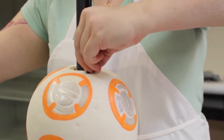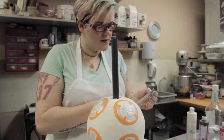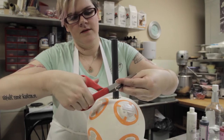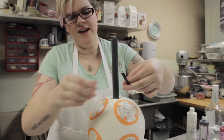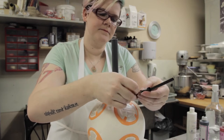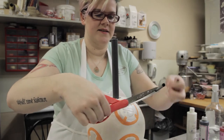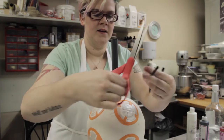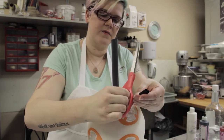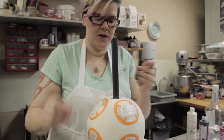I'm going to hold it with my finger, pull it out, and cut it. The great thing about that is now I know exactly how long they all need to be, so I can go ahead and cut the rest of them. I'm really only going to make three or four — we'll do three.